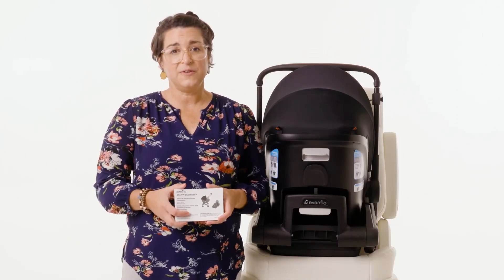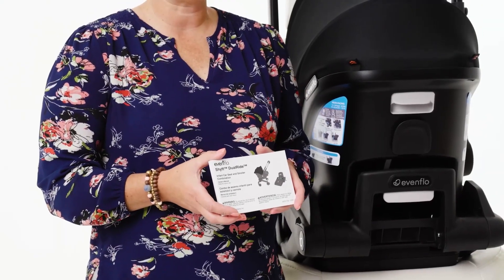Before we begin, please review the instruction manual and all labels on the infant car seat prior to use.